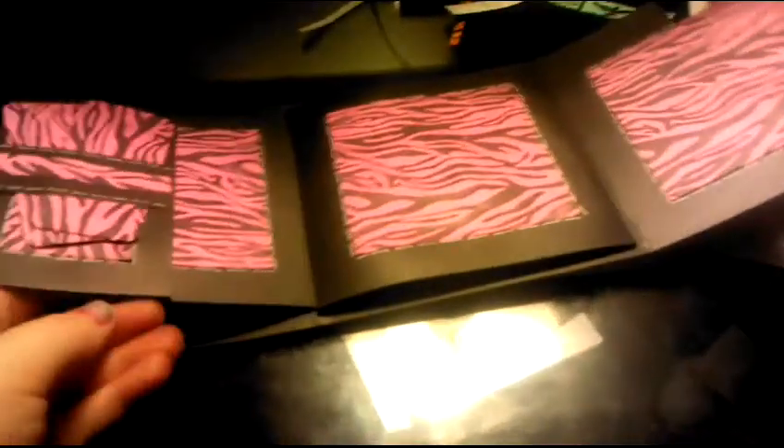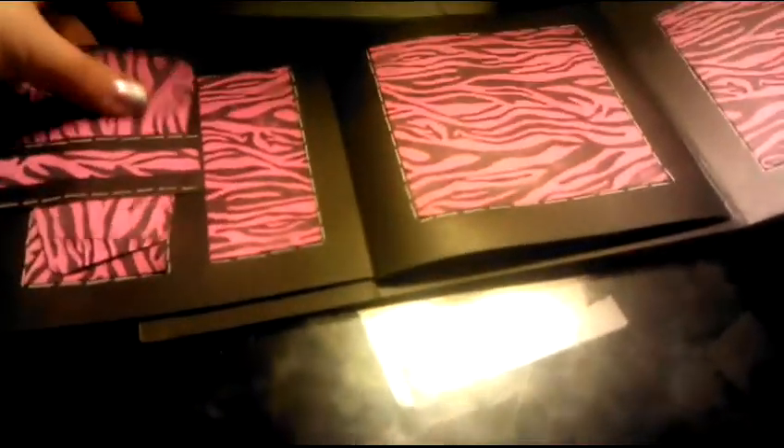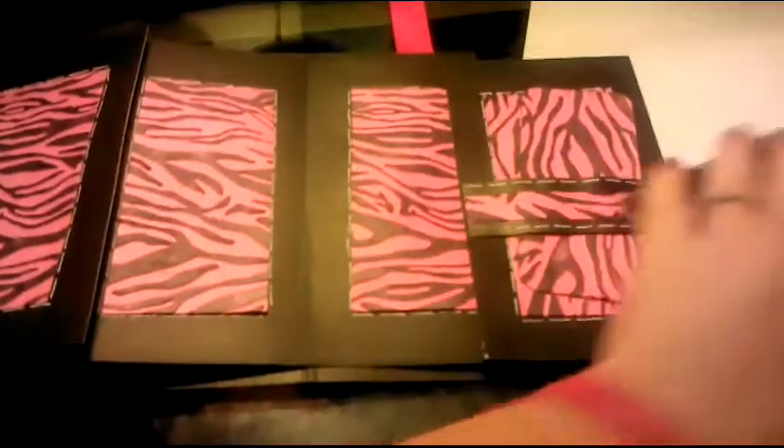It opens up. I'm going to try to get it all in frame here because it's pretty big. It opens here — it has two tags for journaling. It opens up and again it has two tags for journaling.